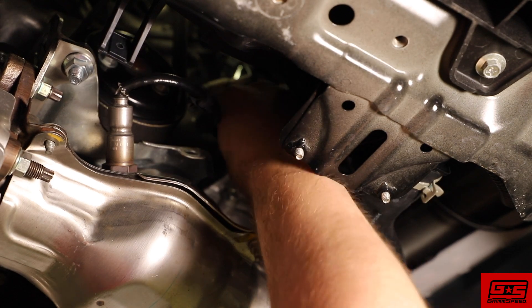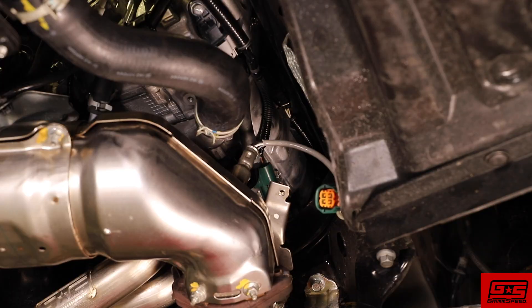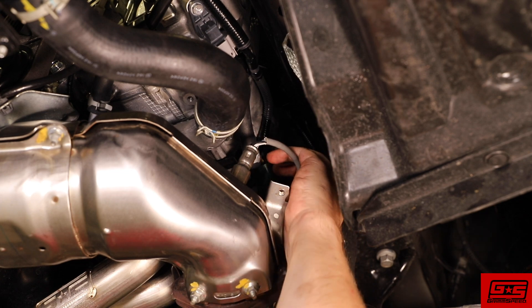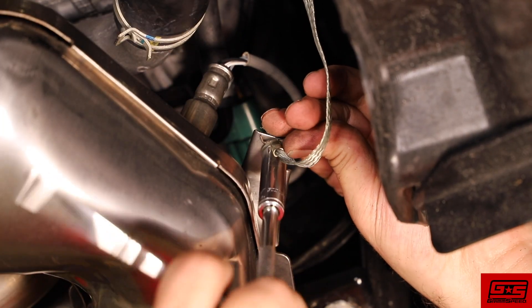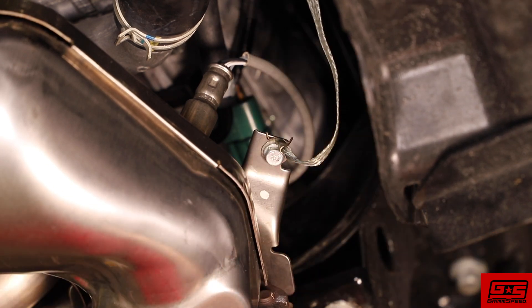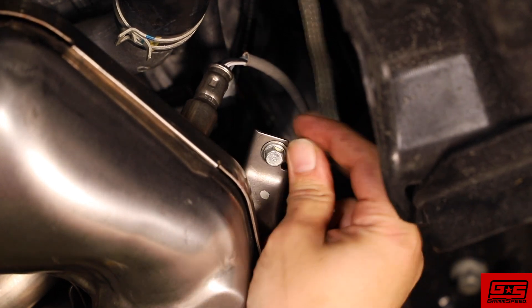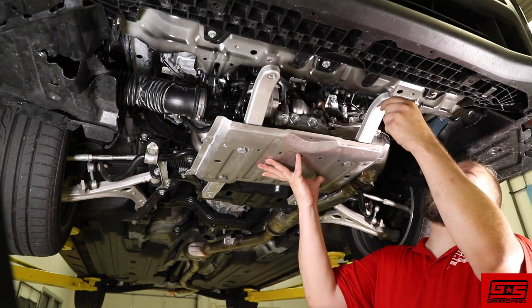Also reattach both your OEM sensors. Tighten up the grounding wire for the downpipe. Now you can remount your skid plate using the OEM hardware.